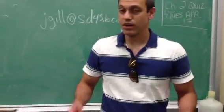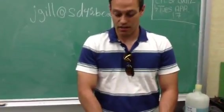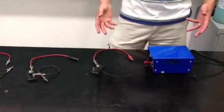Hey, I'm Mr. Gill. Welcome to my classroom. Today we're doing a short video on parallel and series circuits.